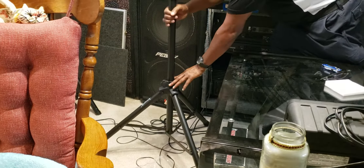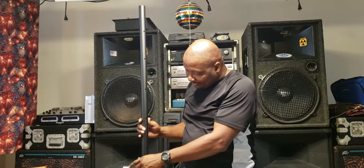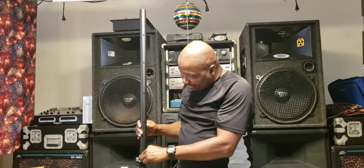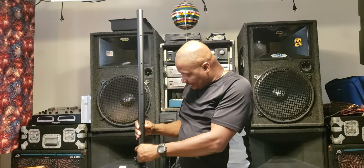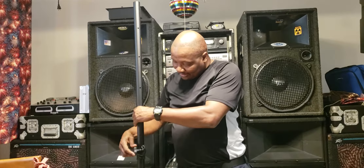Okay, this is the unboxing of Acoustics speaker stands. Basically it's a stand to hold your speakers. I went out and found some speaker stands — I searched around the market looking for a really good stand to hold my speakers, something not too expensive but good. We're going to open up the box here just like so.